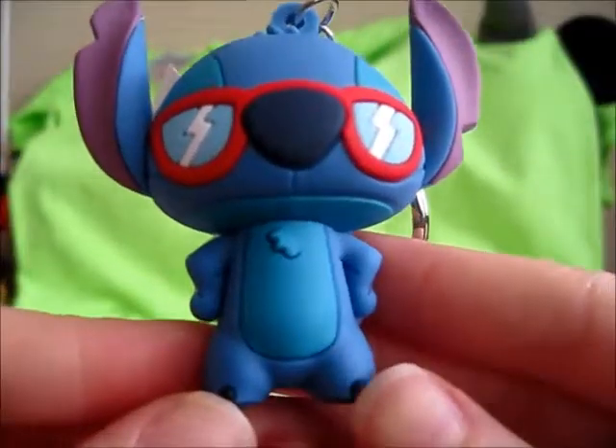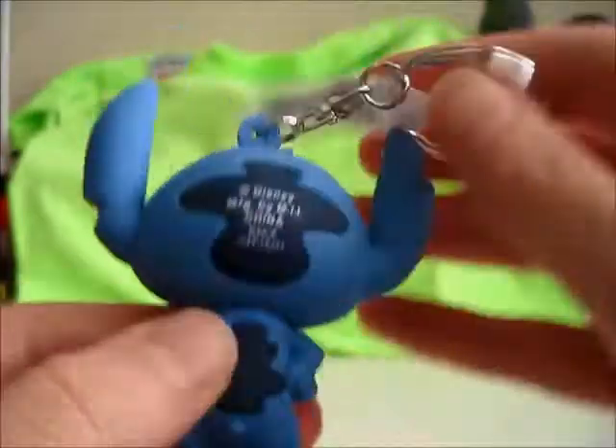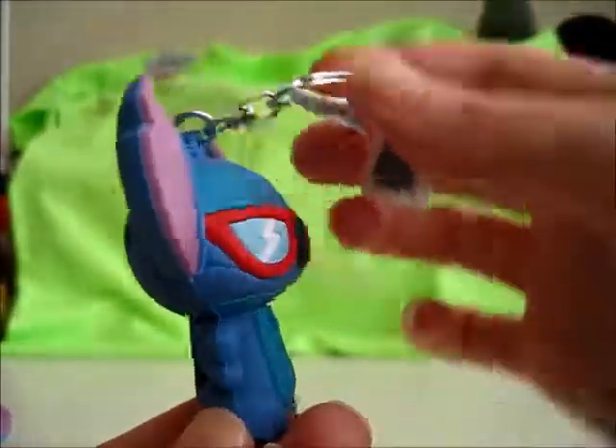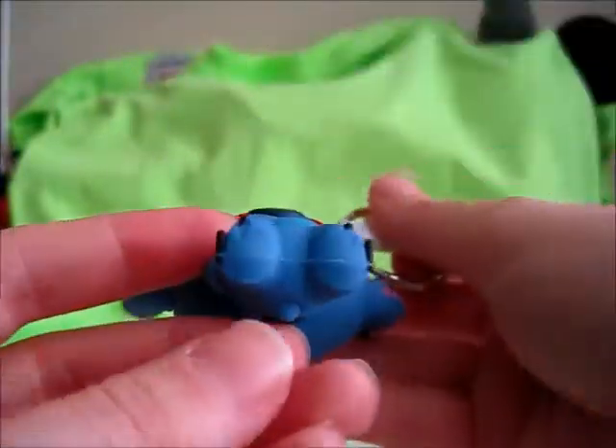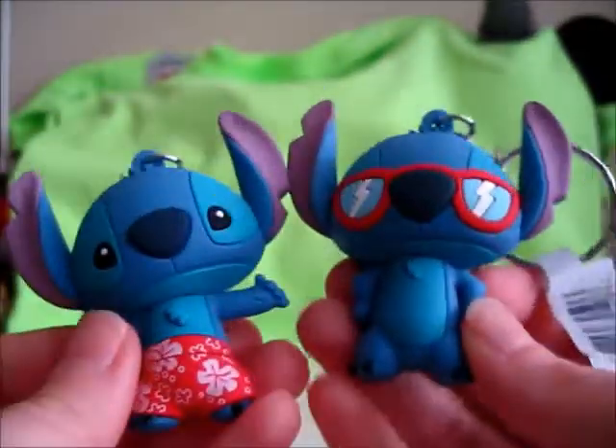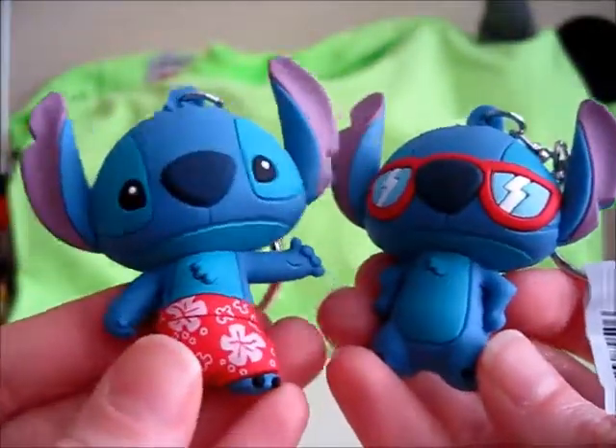Let's take a look at them together in a moment. And his tail. And the bottom, and the top. This one also has that sturdy metal key ring. So these are our two Stitch Figural Key Rings.